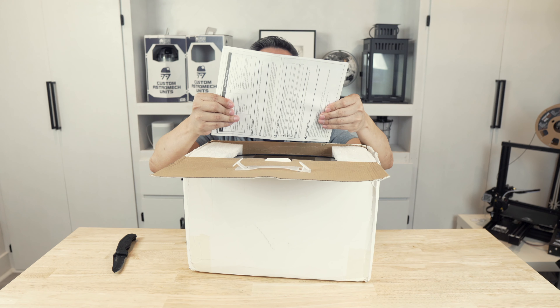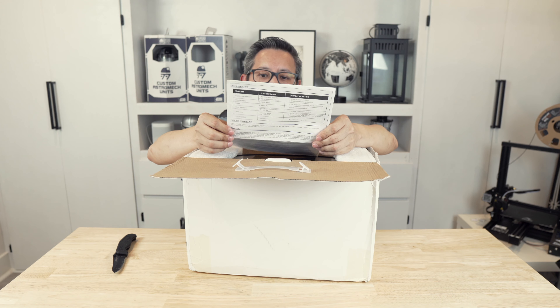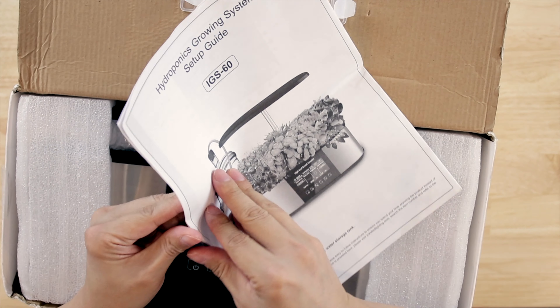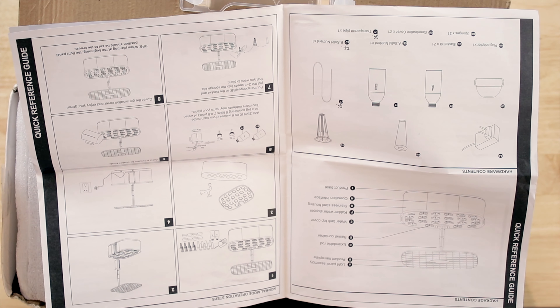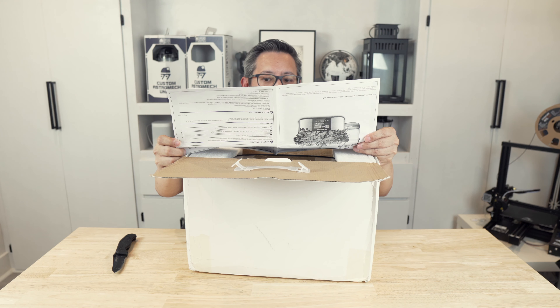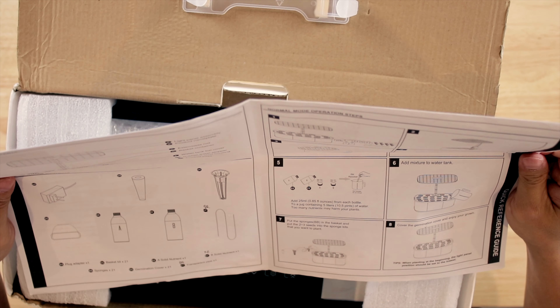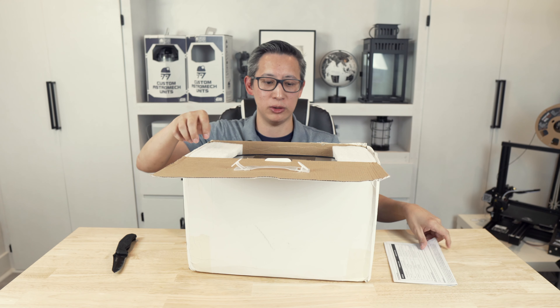You do get an instruction manual, though this is not the final version since this is a pre-production unit — some things are still being worked out and not all features listed in it are yet available. The final production model should be fully functional in the next couple of weeks and available as soon as this video is posted.